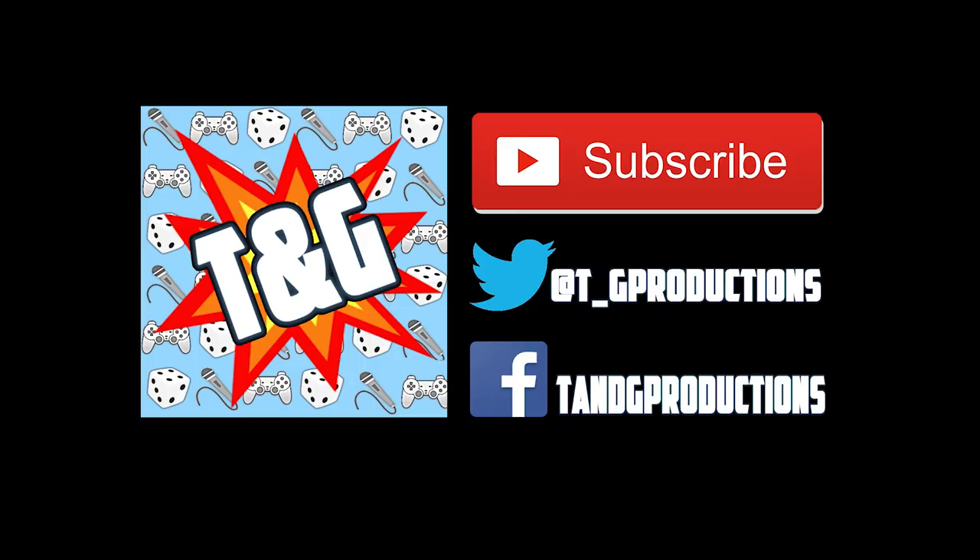That brings us to another video finished. A massive thank you to Britcraft Southport for providing us with these paints. Go check them out on Facebook — link in the description or pinned comment below. You have a chance to win either No Rest for the Wicked or Tempest of Souls by liking their page and commenting. If there are any other contrast paints you want me to look at, please pop a comment in the comment section and we'll get to it.